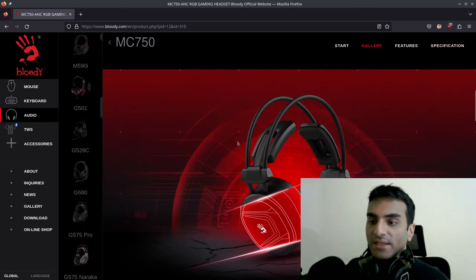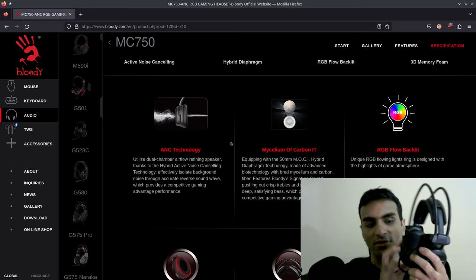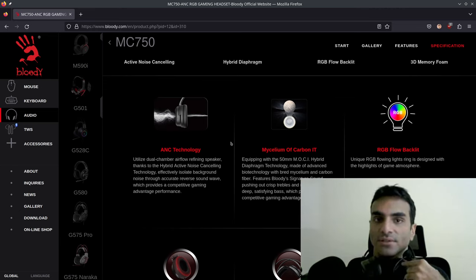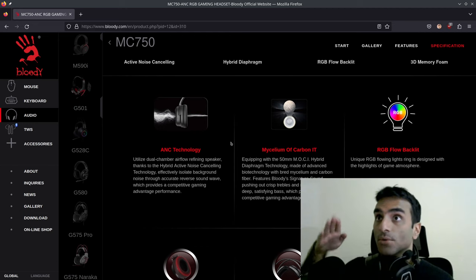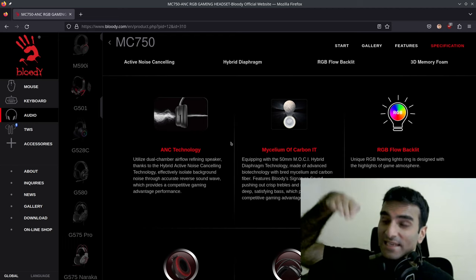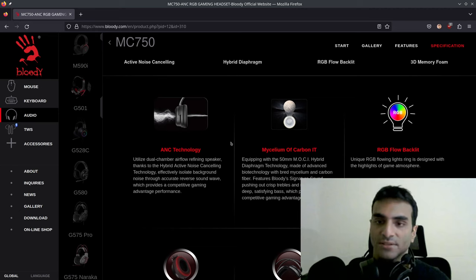Now let's talk about active noise cancellation. The ANC is hybrid — it has two microphones, one on the outside and one on the inside. What hybrid noise cancellation does is it listens to the music you're hearing and based on that tries to cancel out environmental sounds, so you get the best of both worlds. Sometimes ANC can also cancel sounds you would want to hear. The problem is that active noise cancelling can cause headaches — it feels like the pressure you feel when descending on a plane, a kind of suction effect in your ears.